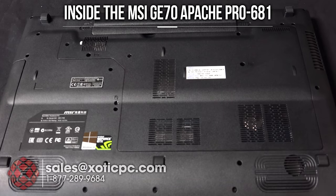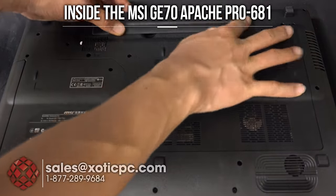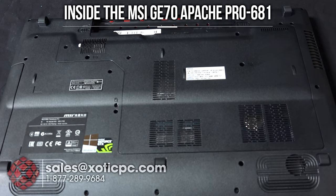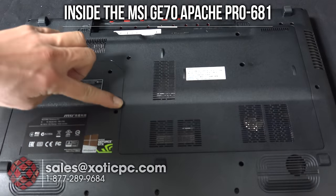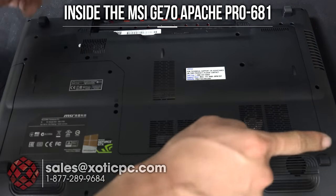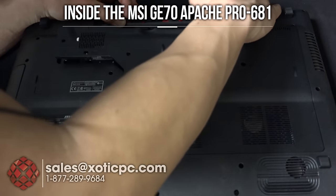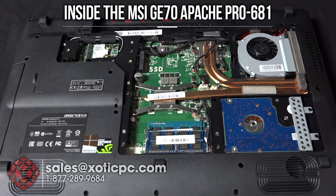Let's pop open the bottom and check out the internals. This model has a removable battery — just unlock and slide the release hatch and lift it away. The AC adapter is unplugged so there's no power going to it. There's a smaller access panel secured by four or five screws. A good place to start prying is at the back where there's a small arrow — lift there and it'll pop open.